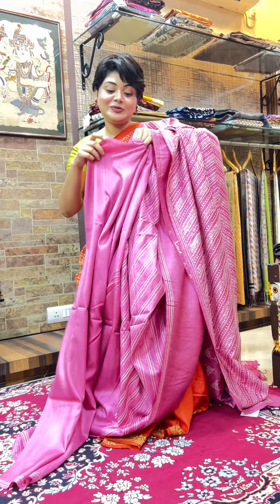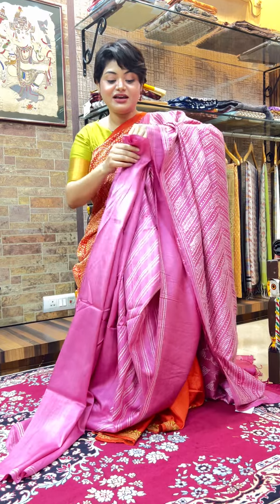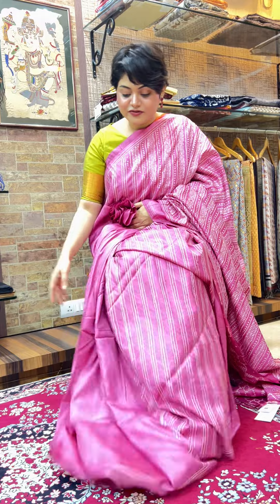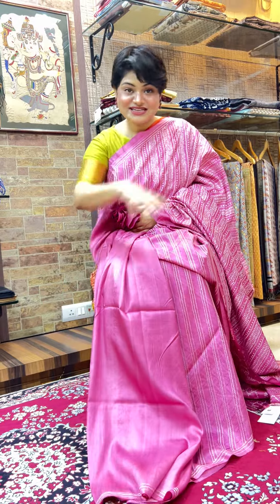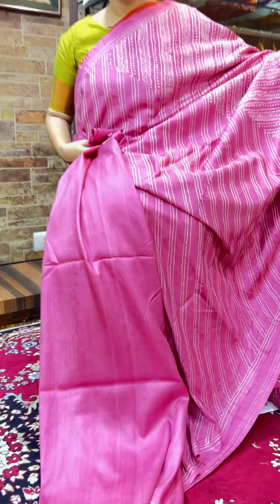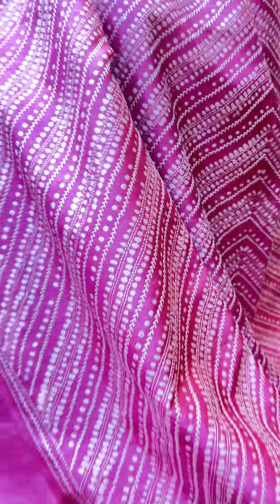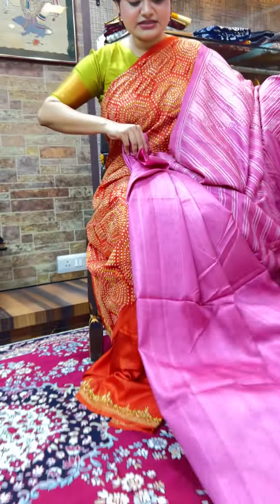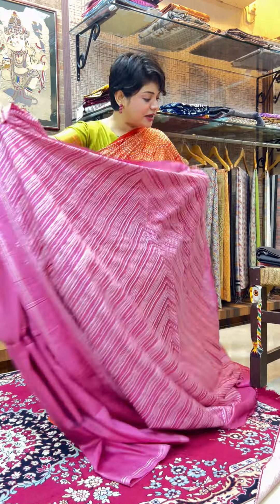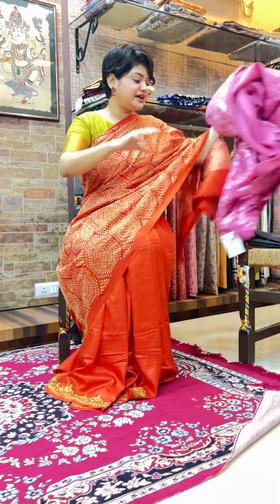It's a very rare piece — we can only make a few pieces every year — and I was very happy that this year we could make three pieces together right before Durga Puja. This is the palla, these are the pleats of the saree, and I already showed you the blouse piece. The price is 22,680.